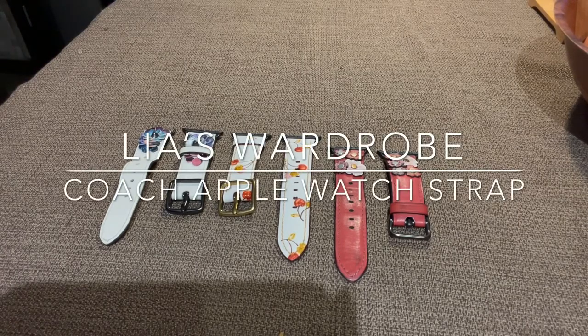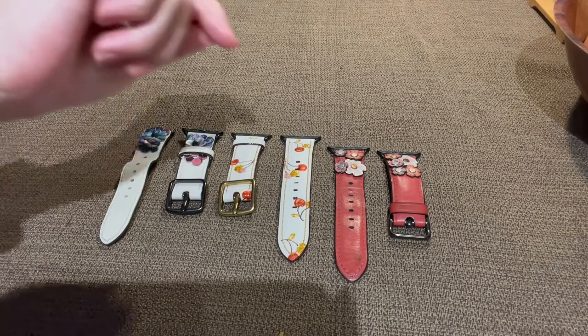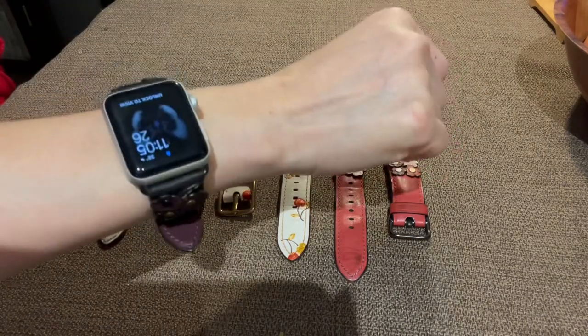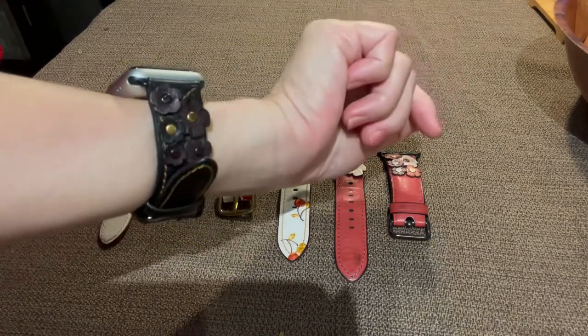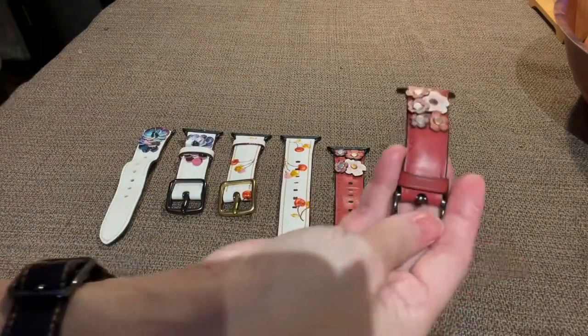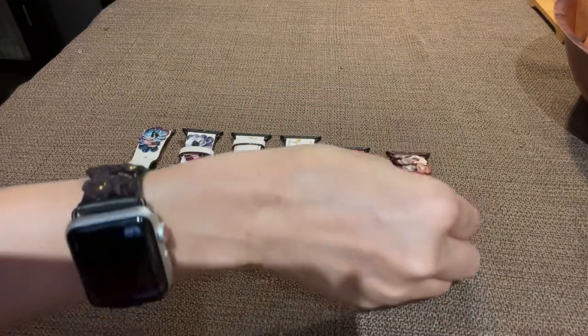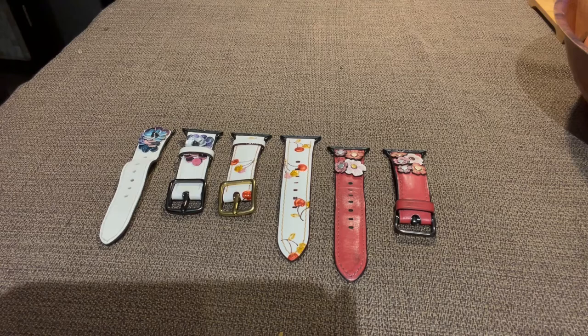Hi everyone, welcome back to my channel. My name is Leah. Today I'm going to show you my Coach Apple Watch straps collection. I have four of them — three are on the monitor right now and the other one I'm wearing. This one is the black T-Rose, also from Coach, and the size is 38 for all of them. My first one was the red T-Rose; I got it as a Christmas present about two years ago and wore it for about a little more than a year.